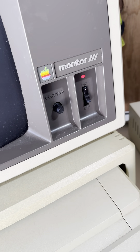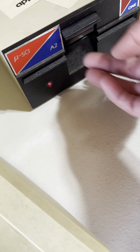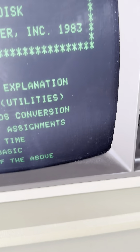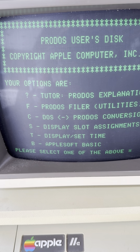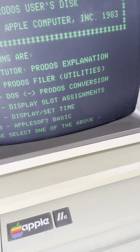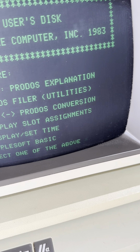I do not know how to run this. I think we got to put a disc in there. Let's see what we have on the disc in here. Close that. There we go — something's happening. Please select one of the above. I have no idea what all this means. Let's do B, AppleSoft Basic.